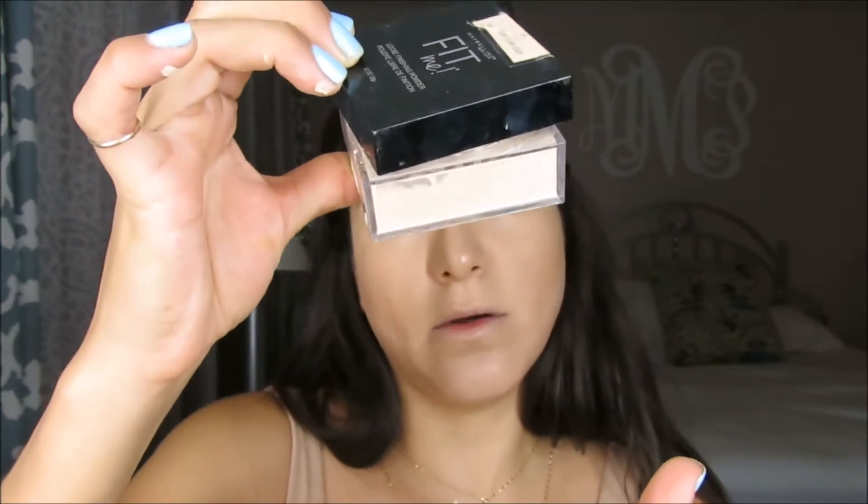I'm going to be using my Maybelline Fit Me Powder in the color Light — Light 110, or fair light, Light 11. I'm actually going to bake. I'm going to leave that on and move on to my eyes.